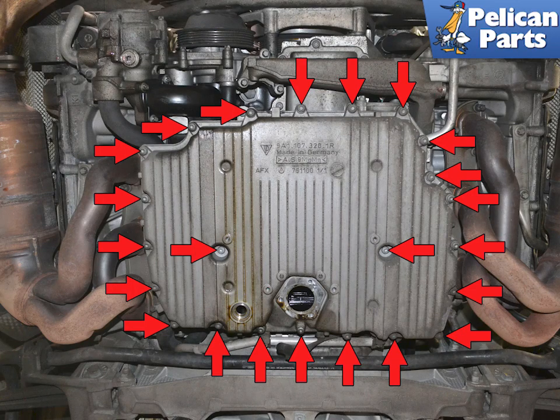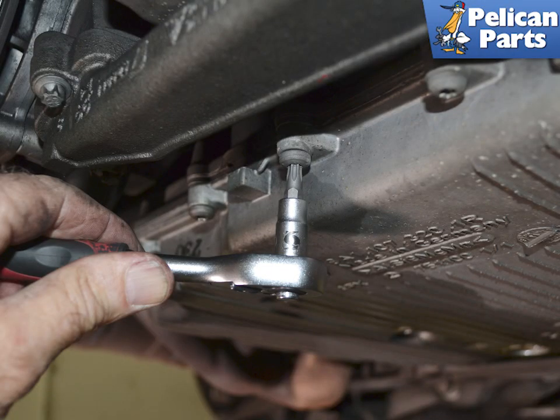Use a T30 torque bit and remove the 23 screws holding the pan to the engine. I like to leave one on each side finger tight until I am ready to completely remove the pan. Make sure the T30 is well seated — even though these do not take a lot of torque, you do not want to strip them.